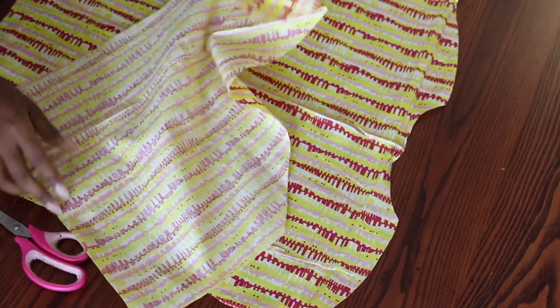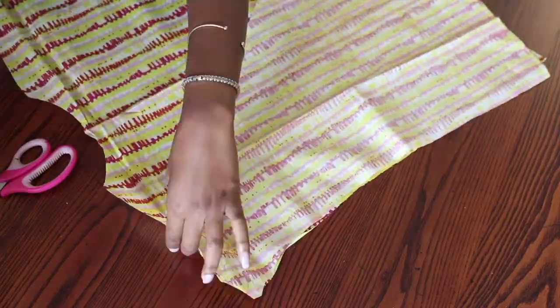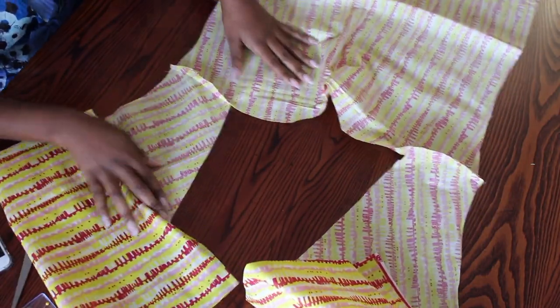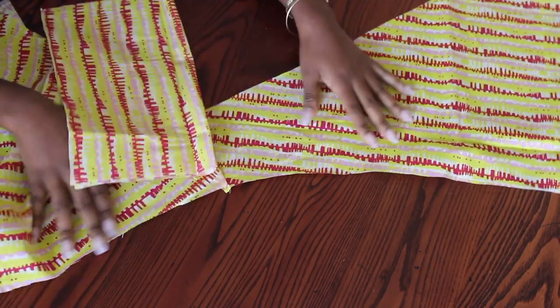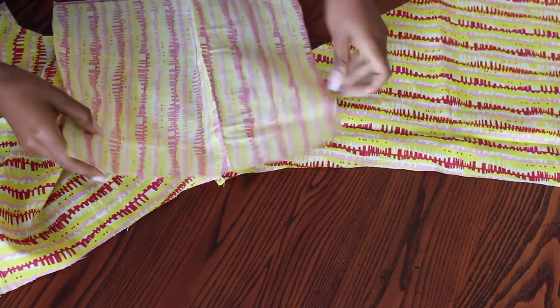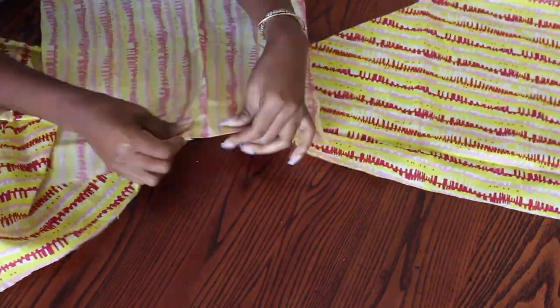Now I place my front pieces and the back piece right side facing right side, then pin and sew them together by the shoulder. Now I pin and sew my sleeves to my shirt, still right side facing right side.